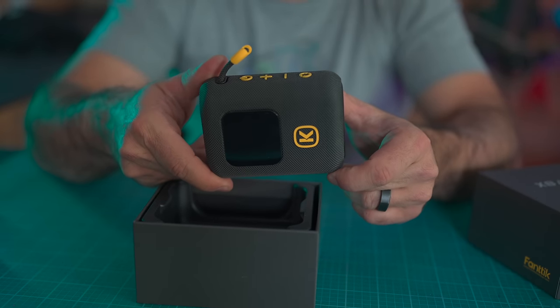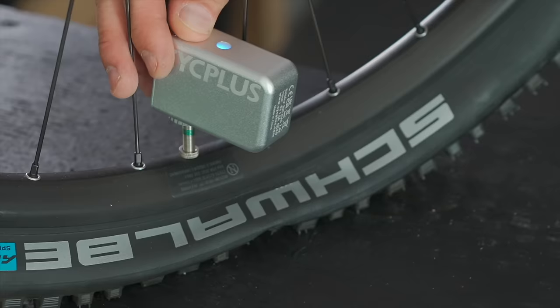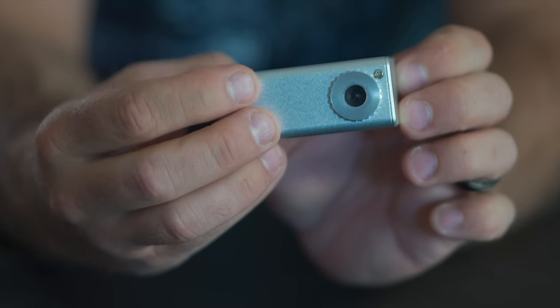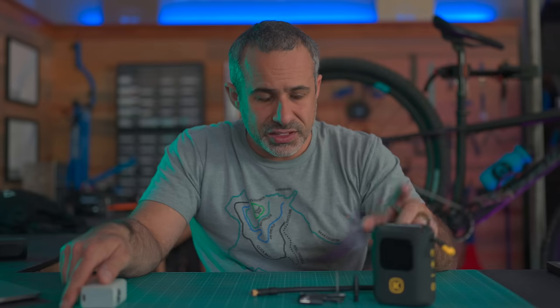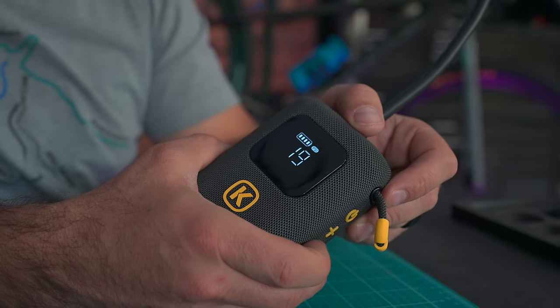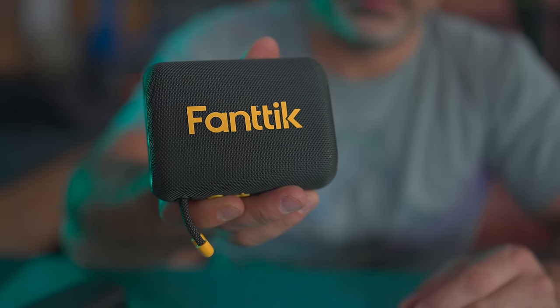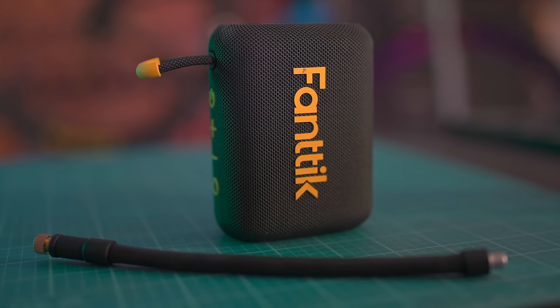Compact wireless bike pumps are a growing category and people are sending them to me all the time. I reviewed this smaller one before and criticized it for short battery life, but having seen a lot of them now, it's actually not a bad pump — quick, easy, makes sense in your pack or glove box. This new one is more capable in every way: bigger, more powerful, better battery life, big screen for checking air pressure. But I don't think as much thought was put into it. It's made by an automotive company, Fantic, and it seems like they wanted to get into the bike market without really researching what cyclists want.